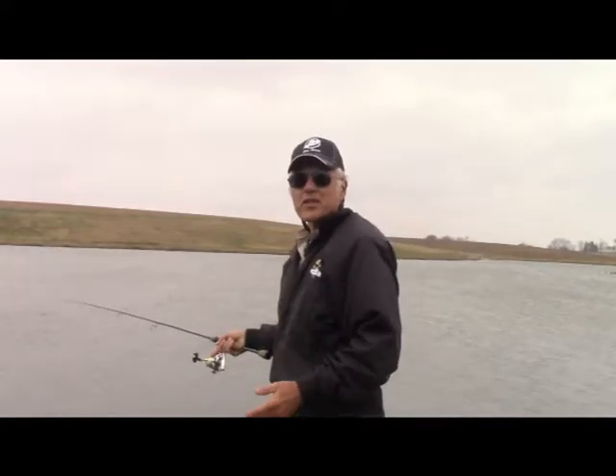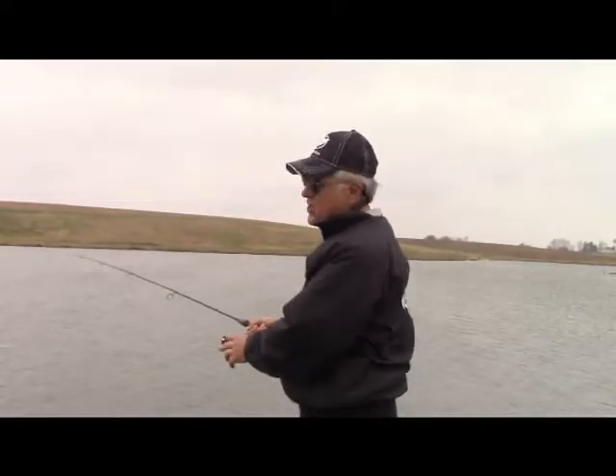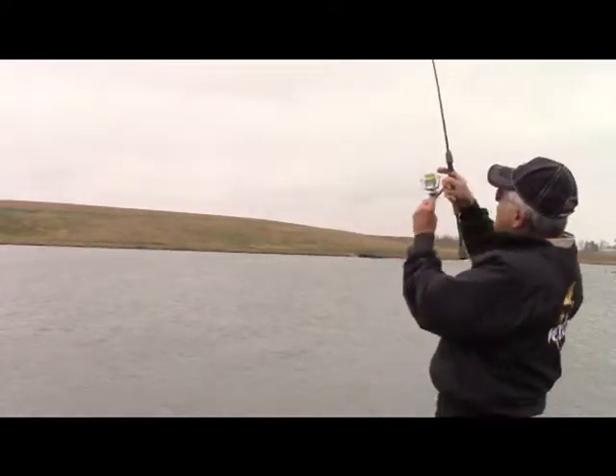I'm Dan Galush, and welcome to another edition of Dan's Fish and Tales. Today we're going to be doing some finger jigging. I'm out here on this weed island, and as you can see — whoops, there's one right there.